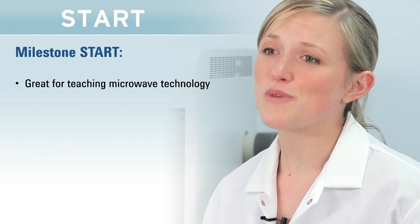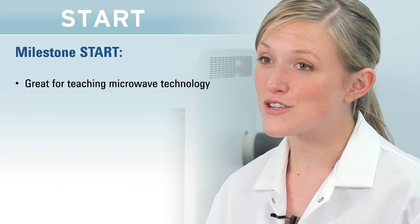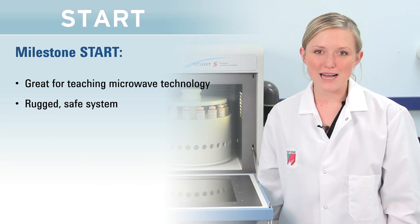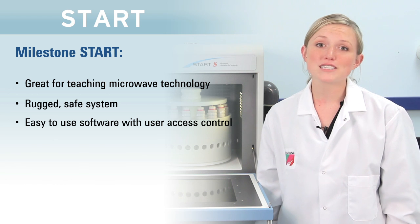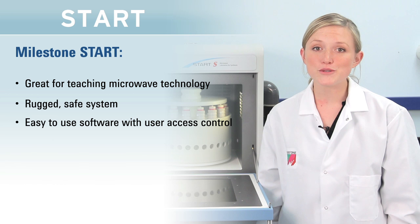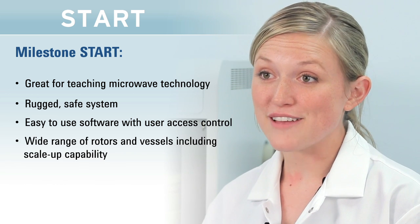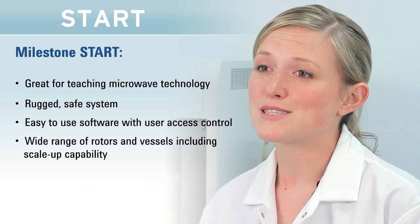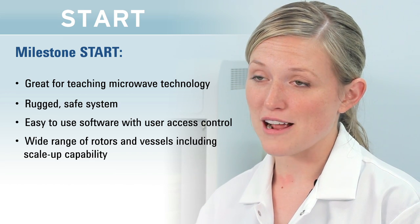In summary, the Start from Milestone is a great way to introduce microwave technology into your undergraduate classroom. Designed for safe and easy operation, the system is operated by a simple touchscreen controller which features software with user access control. With a wide range of rotors and vessels for both teaching and research, it makes the most flexible system on the market, all at a great price.